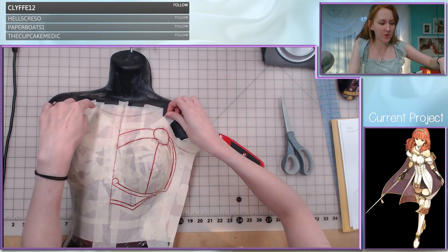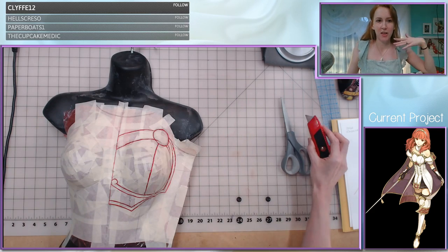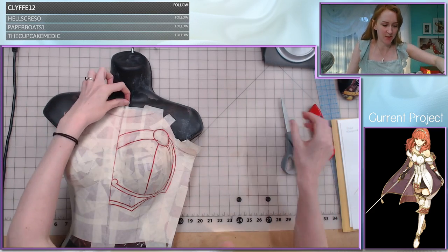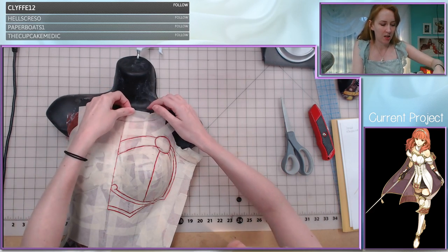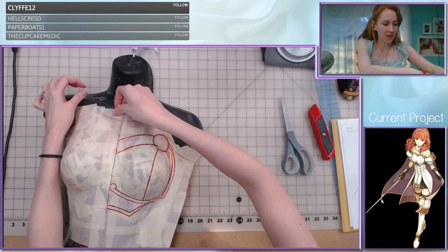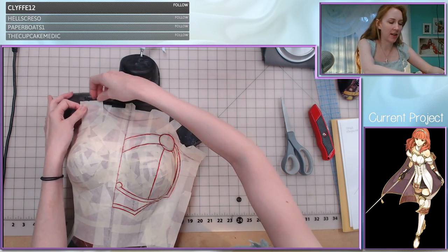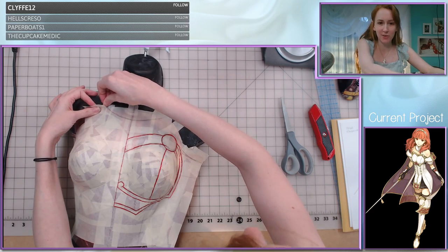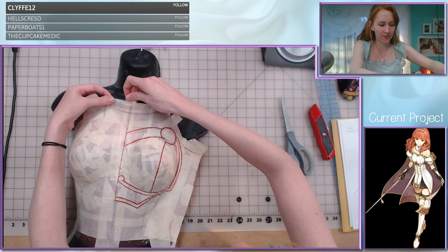I also drew some guidelines for the other part of her collar because I wanted to be able to visualize where these pieces are meeting. I think the placement of where that neckline is hitting looks fine. Even though my proportions are not necessarily identical to this mannequin, it's close enough that it's going to be a good guide for me.